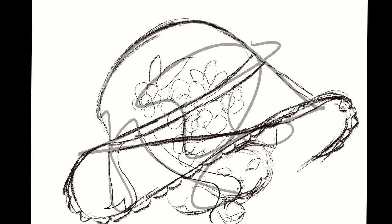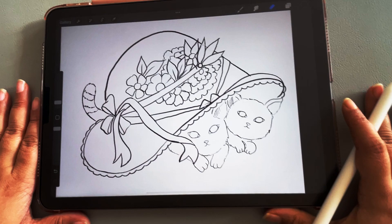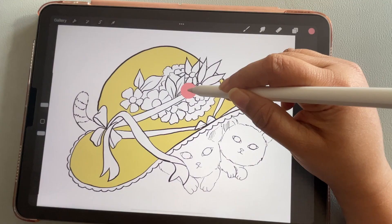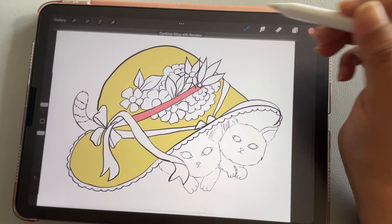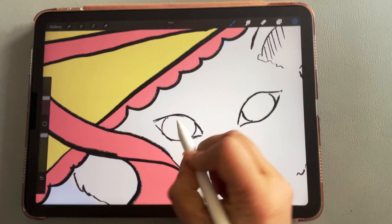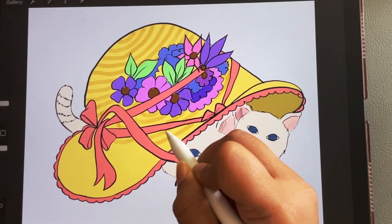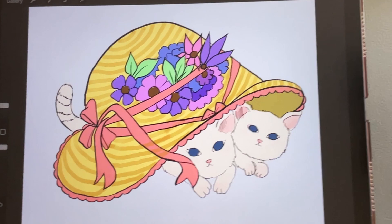This is my inked piece of art and now I'm going to start coloring and rendering it. First I'll start with these flat colors and see how it goes from there. I'm almost done with the flat colors, just adding a few details, and then I'm going to add highlights and shadows.